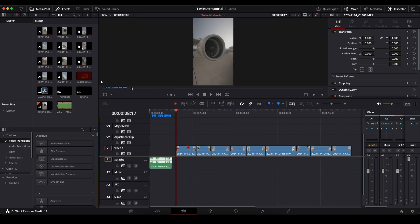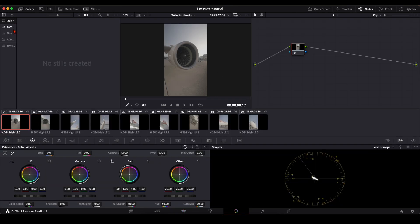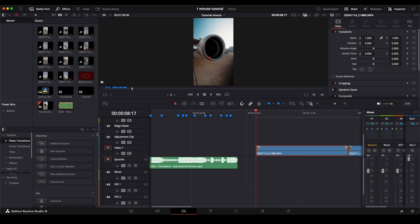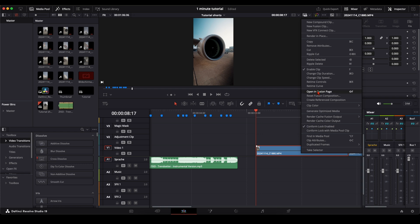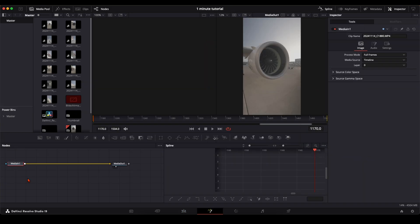Once you've done that, the next step is to go into the Color page and do color grading. If it works better for you, you can do it after the tracking — it doesn't matter. But it's really important that you do the color grading before we do the speed ramping, because after the tracking we create a Fusion clip out of the tracked and color graded clip, and that clip needs to be color graded.